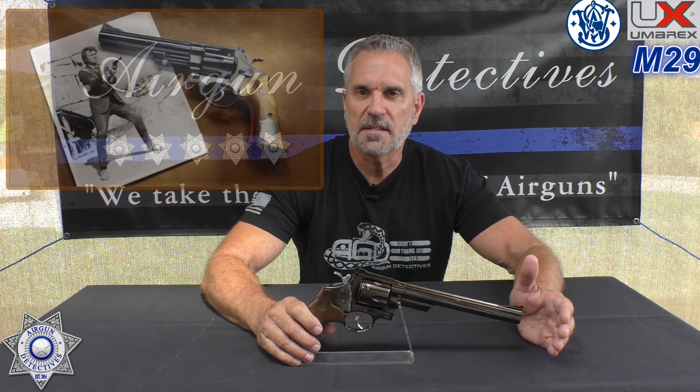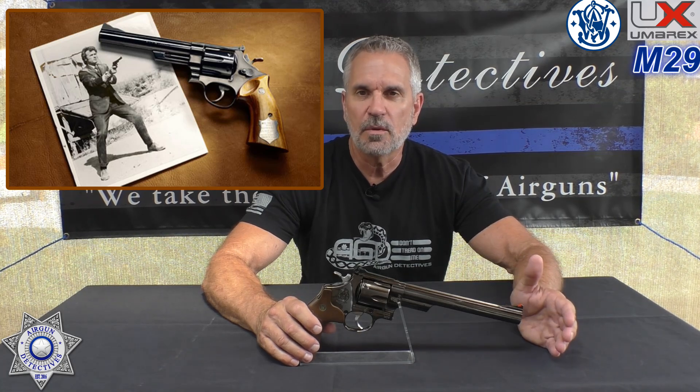Let's get back to this. This is brand new, put out by Umarex — their Smith & Wesson Model 29. This pistol became really popular. The genuine one; this is obviously the replica, a CO2 version that shoots steel BBs. The real version became popular in the 70s. If you remember the Dirty Harry series starring Clint Eastwood, his gun in that was a Model 29.